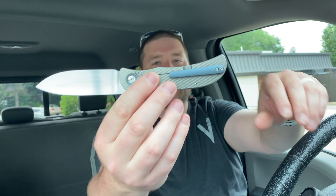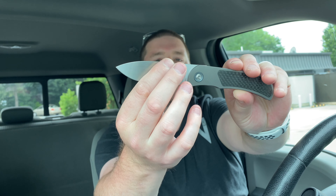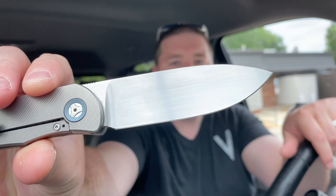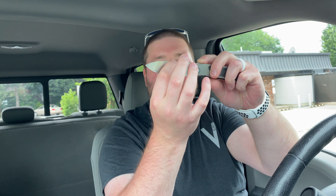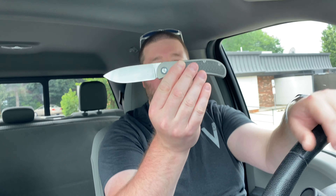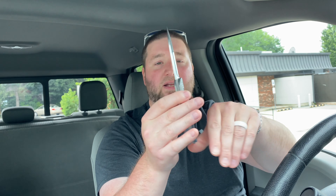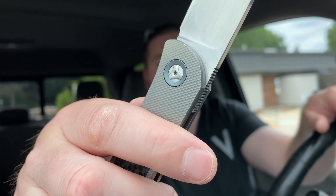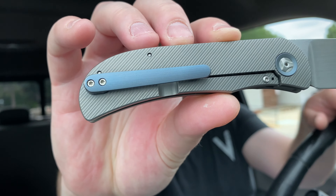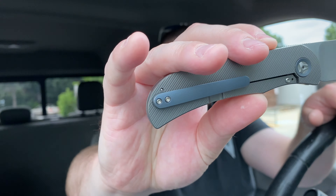Aesthetically, it's titanium with a carbon fiber inlay, blue anno on the pivot collar and on the clip — very nice. Then you have a hand satin finish with a full hollow grind starting at the spine. In pictures and on camera it looks like a full flat grind, but it is not — the hollow starts at the top and keeps going. It's absolutely fantastic. I love the blade grind, I love this blade, the overall aesthetic is gorgeous. It's a plain knife but very simple yet unique, and I love it.